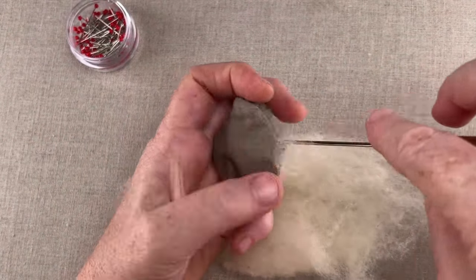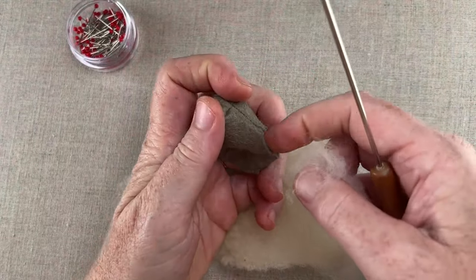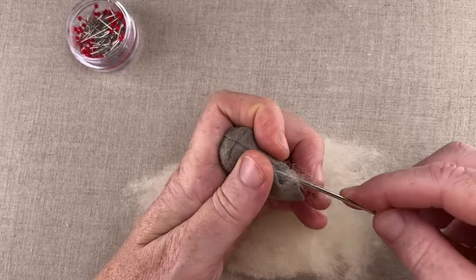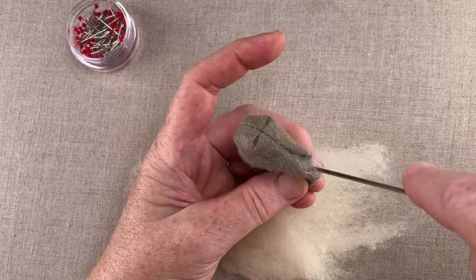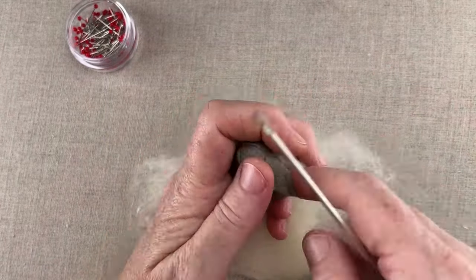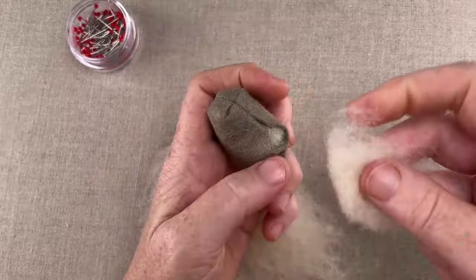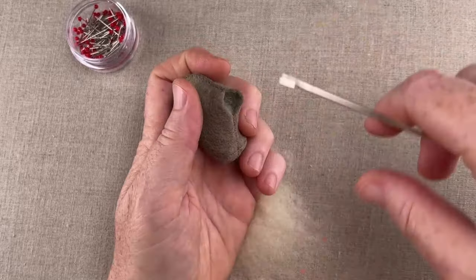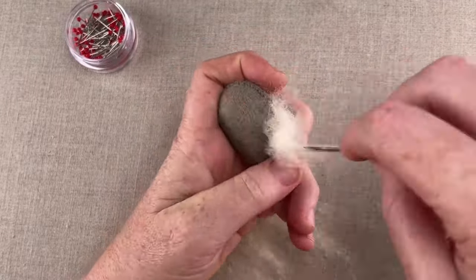Firm stuffing reveals the shape of the head patterns and allows you to cinch in the eyes for facial definition without the head collapsing. Use a bamboo skewer or stuffing fork and insert small pinches of stuffing that fill the head gradually. Fill the nose first, then move on to the center of the head cavity — this way you'll have more control and time to shape the head until it's just right. As you fill the head, turn and pivot it so it fills symmetrically.